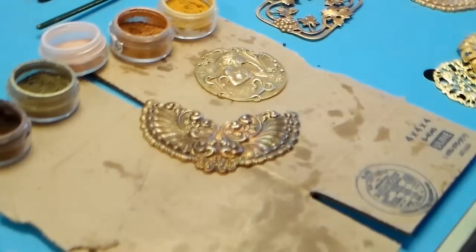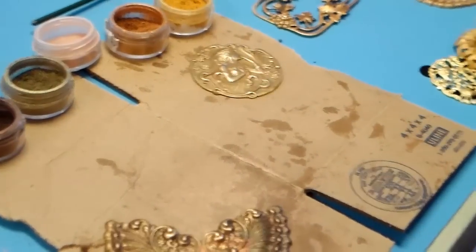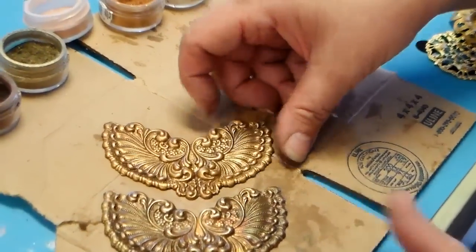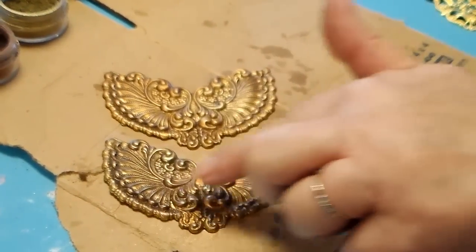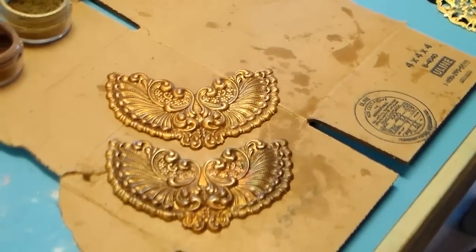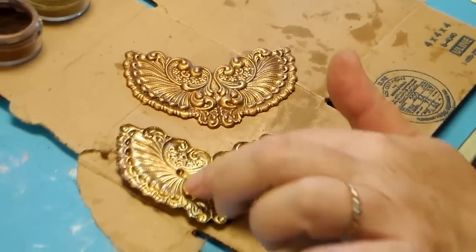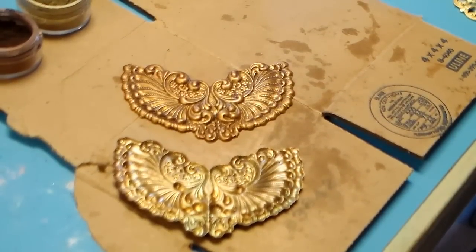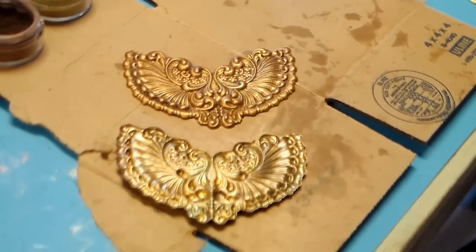This one was torched first; this one was actually not torched first — not a lot of difference. The one that was torched looks more like our old chocolate kiss because it's got that bronzy copper coming through from the rainbow hues the torch raises. This one is just raw brass. Be sure — and I want to say this clearly — before you start to work with raw brass, wherever you get it, be sure that you degrease it. Very, very important.